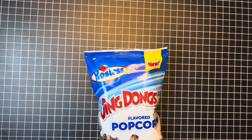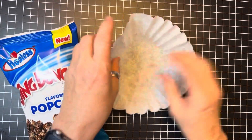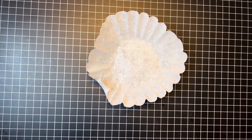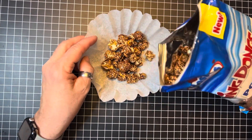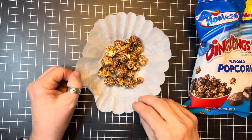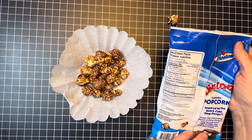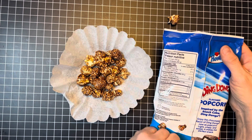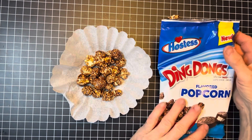Let's try the Ding Dong flavored popcorn. Oh my goodness — you know what, it just looks like chocolate covered popcorn. It is really fattening — 36 grams for a third of a cup, and I think that's more than a third of a cup right there. So yeah, it's really fattening. It's not good for you if you are on a low carb diet or anything like that, so just remember that.